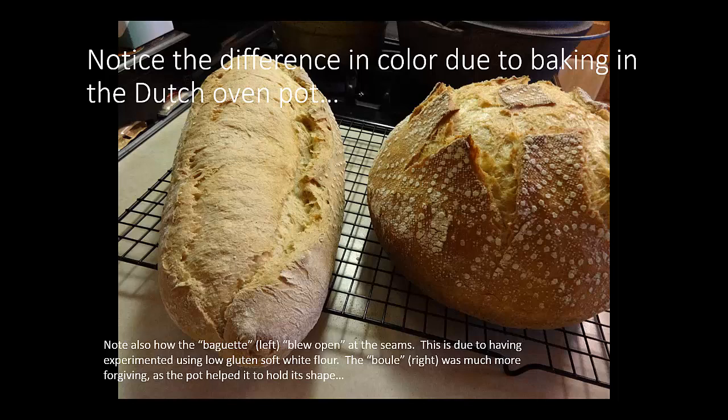Note also how the baguette on the left blew open at the seams. This is due to having experimented with using the low-gluten soft white flour. The boule on the right is a bit more forgiving — it's the same exact dough. So if I had used hard red winter wheat for the recipe, I wouldn't have had that blowing open at the seam that we see here in the baguette.